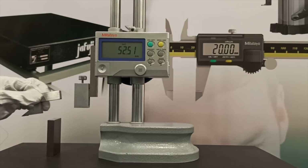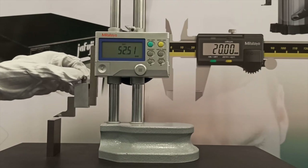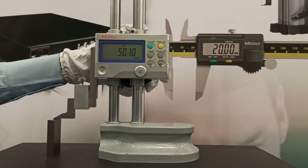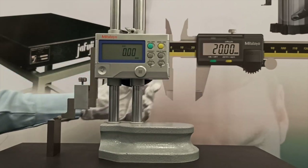When scribing, securely lock the slider in position using the clamping arrangements provided. It is advisable to confirm the setting after clamping, because the act of clamping on some height gauges can alter the setting slightly. If this is so, allowance must be made when setting to allow for this effect.